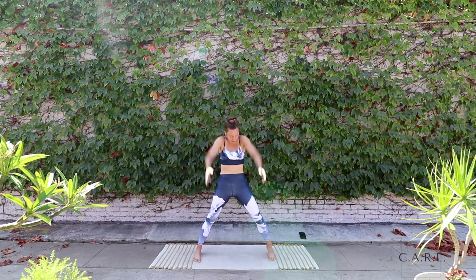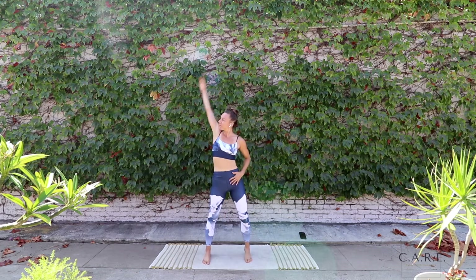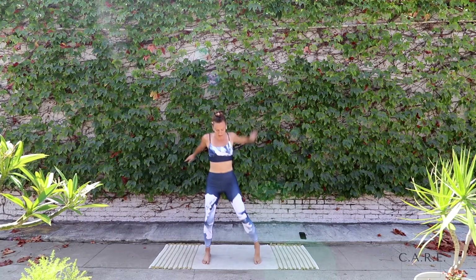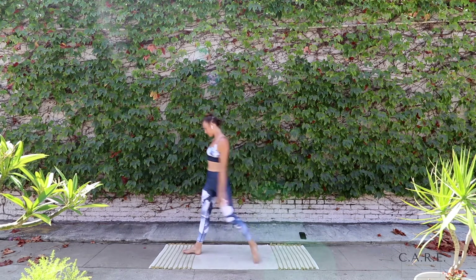Just starting with some shoulder circles back here. Chest nice and wide. Reverse the shoulders forward. Let's take it into some single arms back. Other arm. And then both arms together, opening up the chest. Take those big sips of air. Reversing the direction.